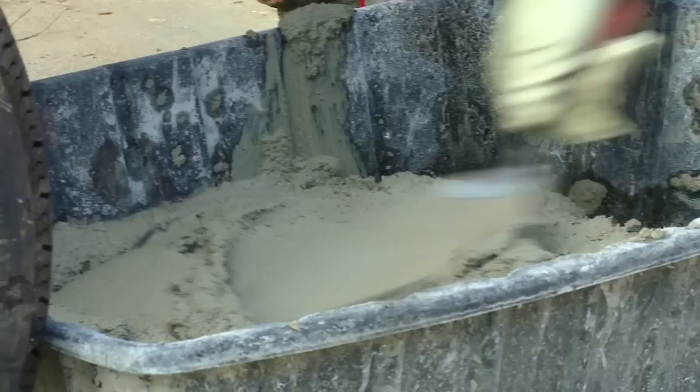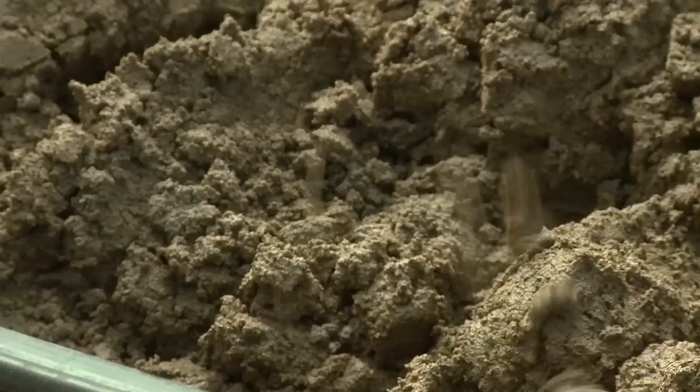If additional water is needed, add small amounts of water sparingly. The proper consistency is achieved when the wet mortar will hang on a trowel held at a 90-degree angle.